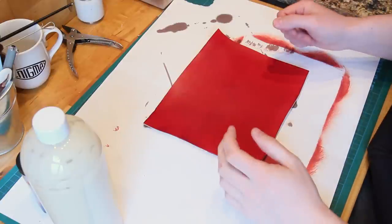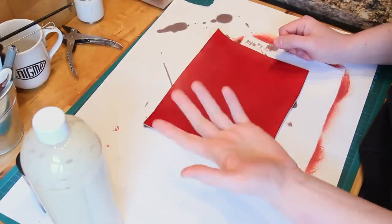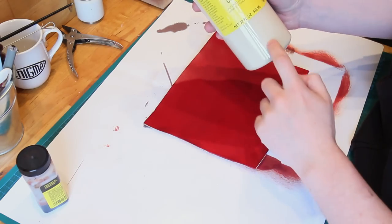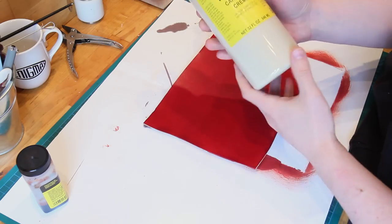I've got a really quick tip today which is hardly worth doing a video on its own, but I'm quite pleased with this idea so I thought it might help some people. I recently got to the bottom of my first ever tub of Kenorba cream — they're massive and it took me ages to get through it.